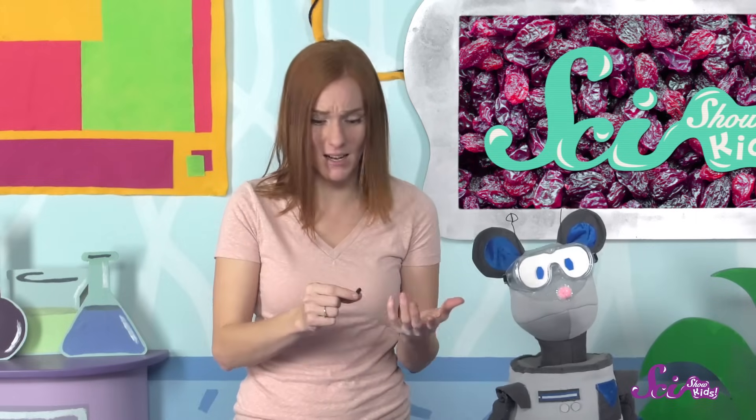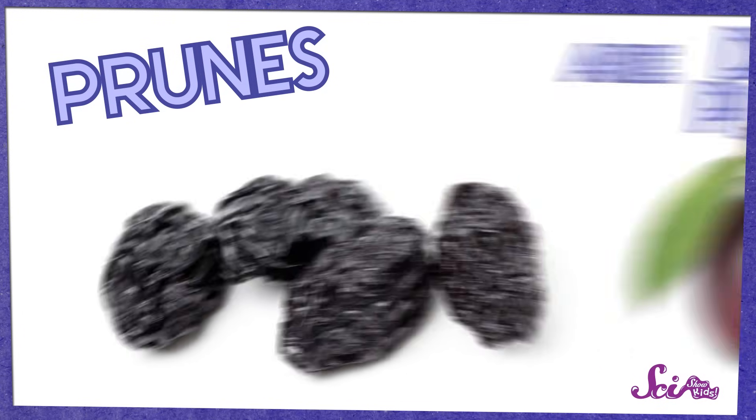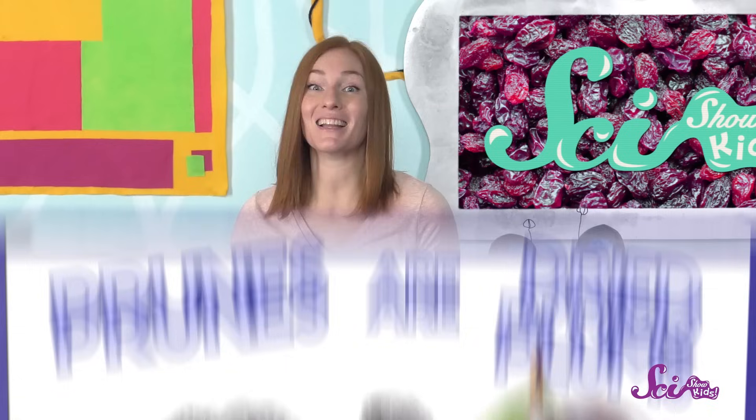Grapes aren't the only fruits that look so different and even have a different name when you dry them out. Have you ever heard of a prune? You could also call prunes dried plums. Just like how grapes are made into raisins when you dry them, plums are transformed into prunes. And like golden raisins, prunes are made by putting plums in a dehydrator.